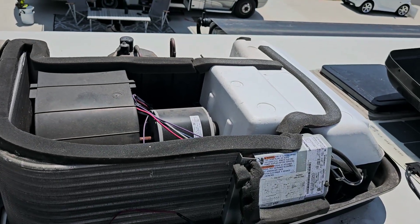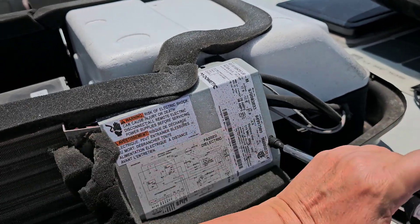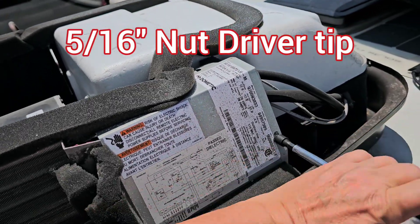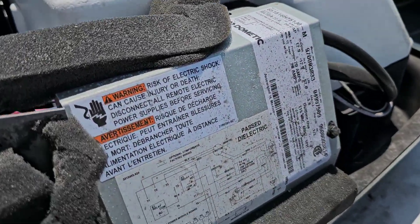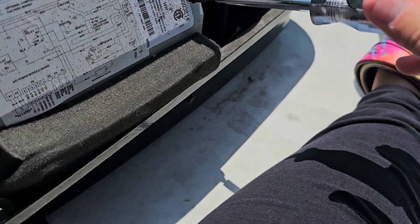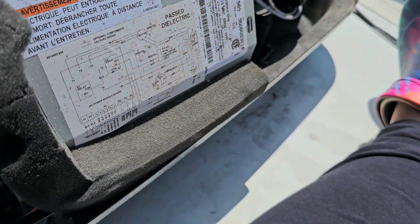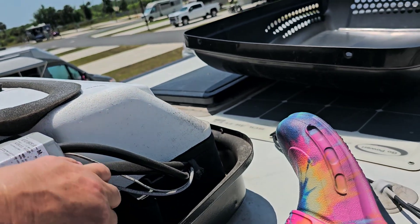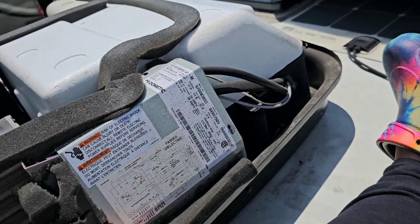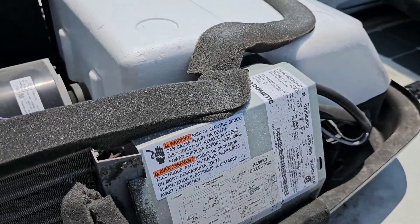I've got the cover off, and now I'm going to take the cover off this — there's basically a six-sided screw head nut — so I'm going to take this off so we can get this cover opened up and break all this open so you can get that up and off.